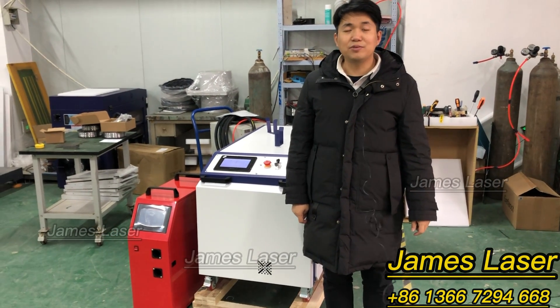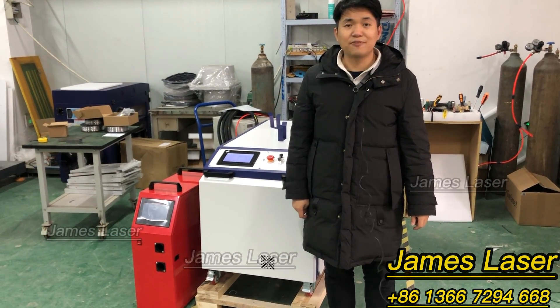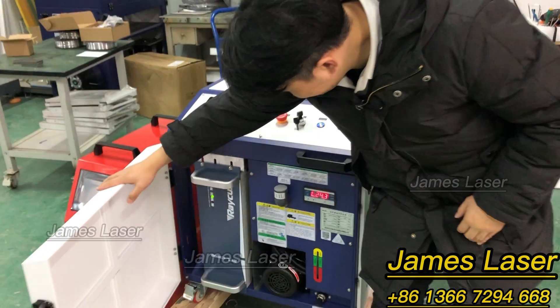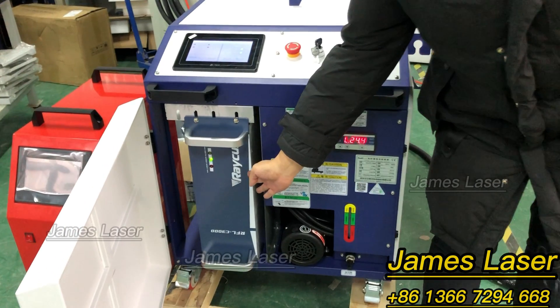Hello, this is James again from Starmark. Today we are going to deliver a 3 kilowatt welding machine. You can take a close look — this is a 3 kilowatt breaker.